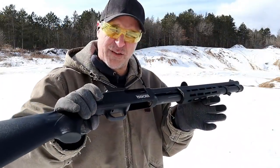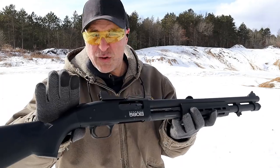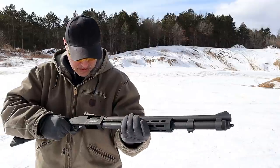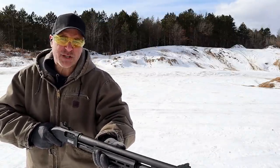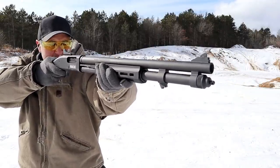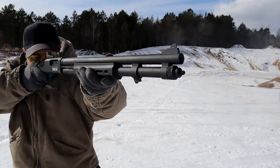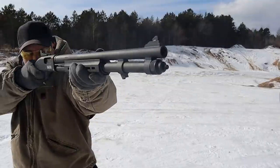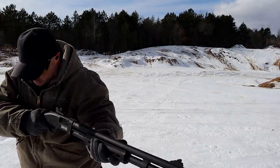I decided to start out with 2¾-inch loads and then alternate with mini shells, so you can see the difference in recoil. Right around now my shoulder is getting a bit sore, so the mini shells are a welcome addition. Here are the 2¾-inch target loads first, then the mini shells — buckshot mini shell felt like nothing.